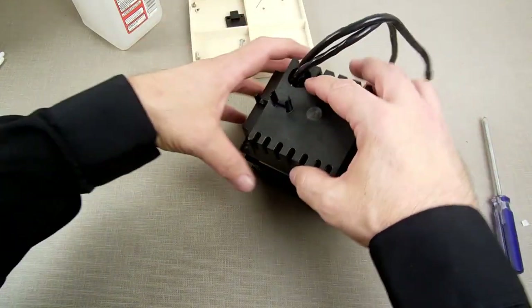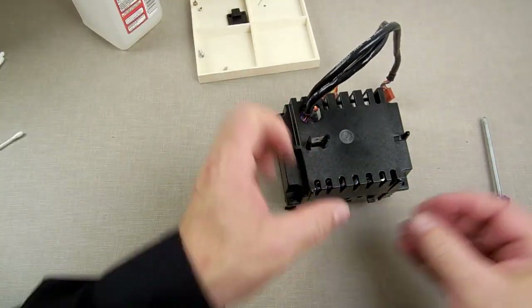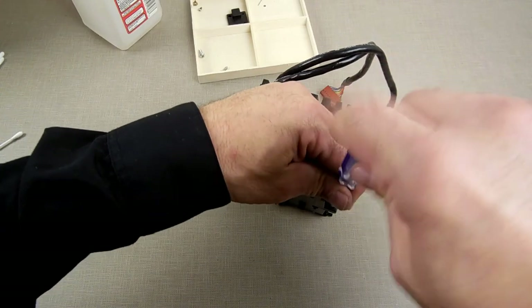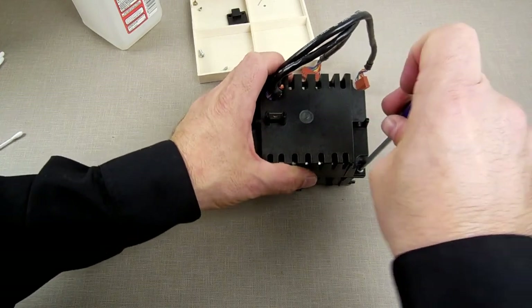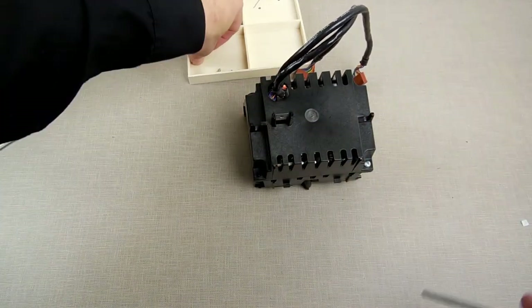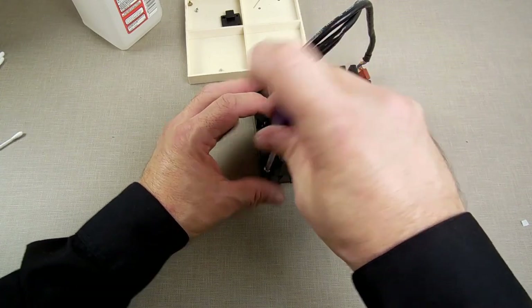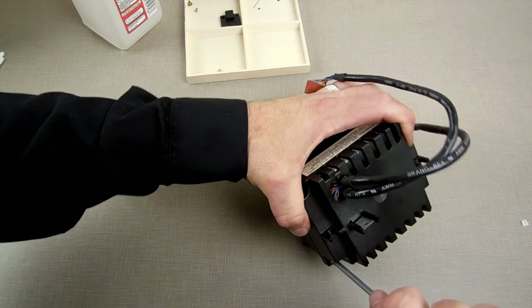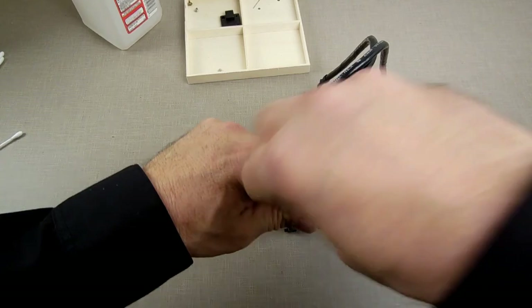I'm going to assume that was the problem — the sensor was moving so it just wasn't working right. It wasn't picking up any movement of the wheel, so it was spinning and trying to figure out if there was a tape in there, and nothing was happening.